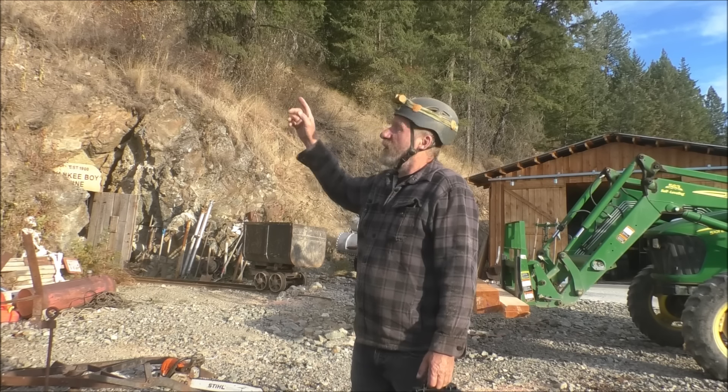Hi everyone, glad you could join us. Frank here from the Yankee Boy Mine. So we haven't produced a new video for a while. We've been really busy this summer giving tours of the mine, and then we've been mostly working on stuff outside. We did a whole bunch of road work to get all the way to the top of the mine.